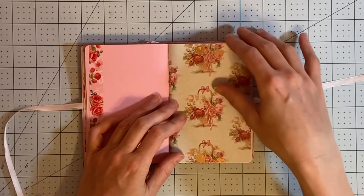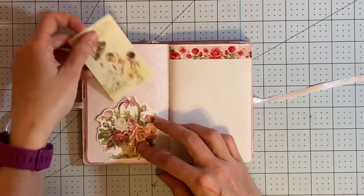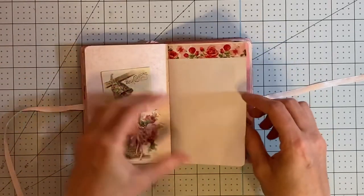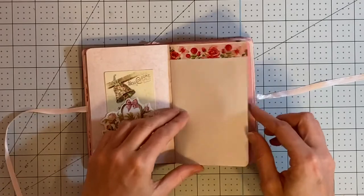I just left this design paper plain because I think it's really pretty. A little pull-apart from the collection — actually I think this is an ephemera piece. Yeah, it's blank on the back. And this is another one of the ephemera pieces.